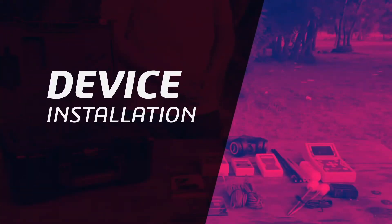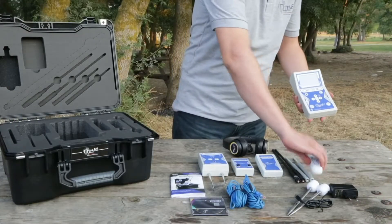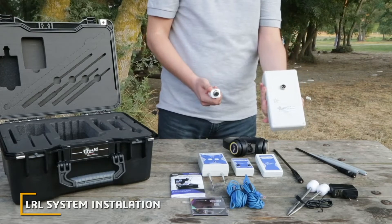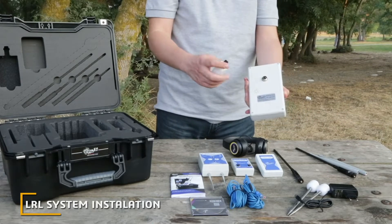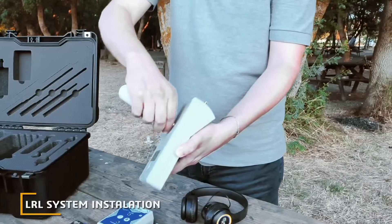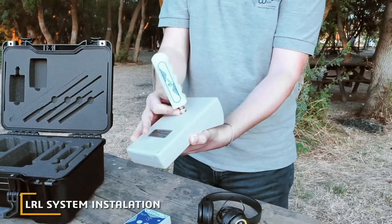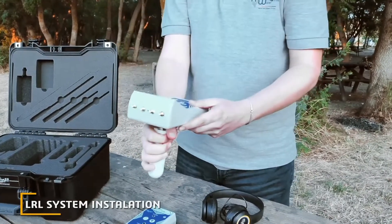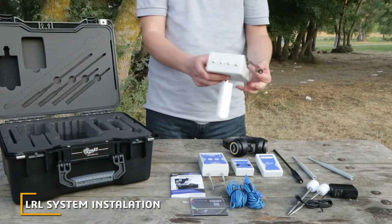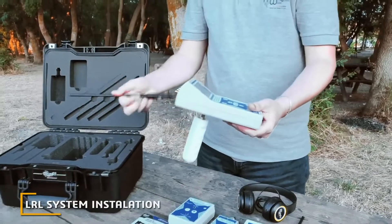Installation method: we are going to assemble the device parts and accessories one by one. Initially, we fix the handle grip, then the antennas — each antenna with its compatible jack in the main unit.